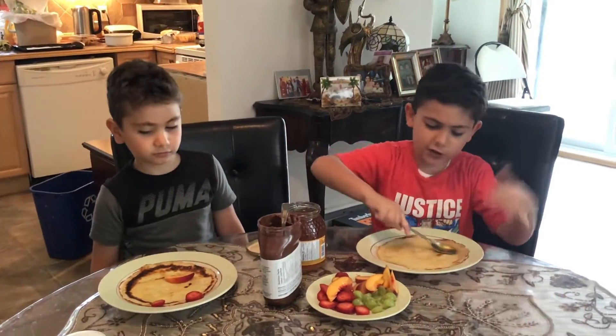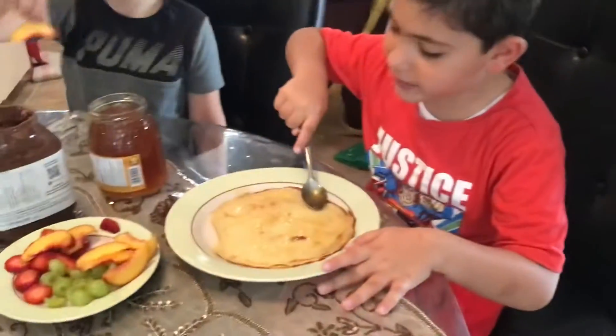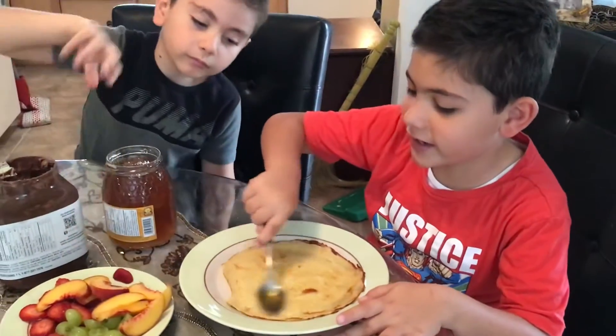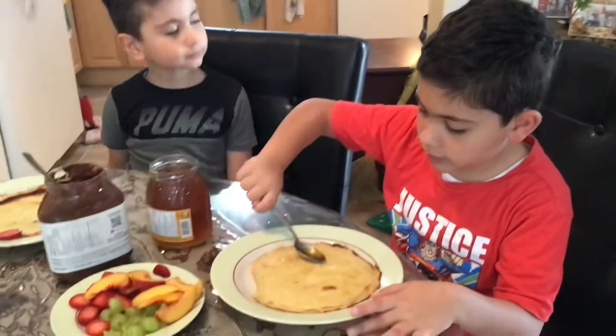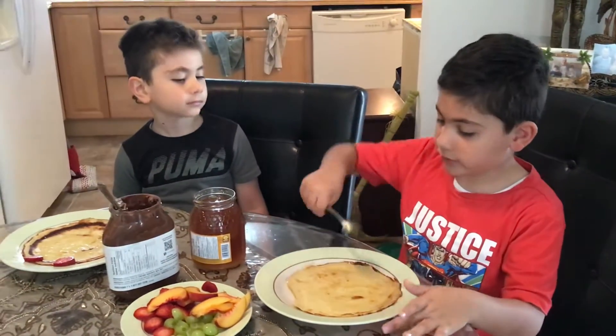Hey, come over here. There's some honey on the spoon, but I'm not really good at making it. Alright, wait. Okay, looks like it's finished.